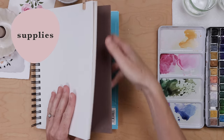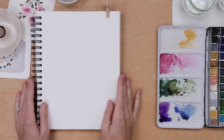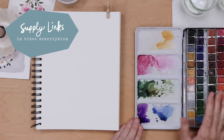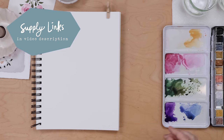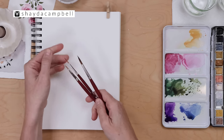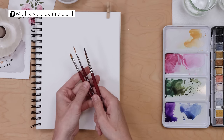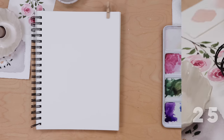Today's supplies include my sketchbook — this is a Canson XL series, super inexpensive, you can get them at Walmart or Amazon. I'm using my usual watercolor paints; remember all the supplies are linked in the description. I've got a couple of pointed round brushes — I'm probably going to do this whole thing with a number six brush, but use something smaller if you're more comfortable.